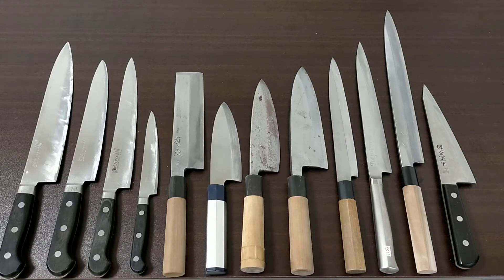Let me speak about my conclusion. If you don't have any knives, I recommend you to buy three knives: Gyuto, Sujibiki, and Petty knife.